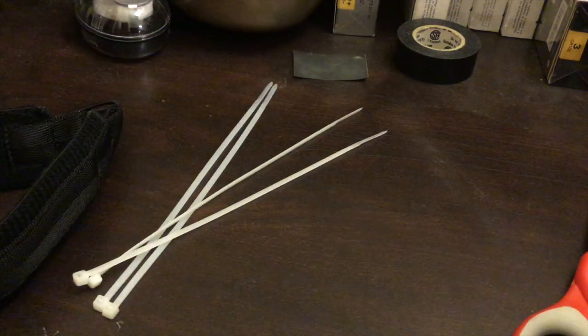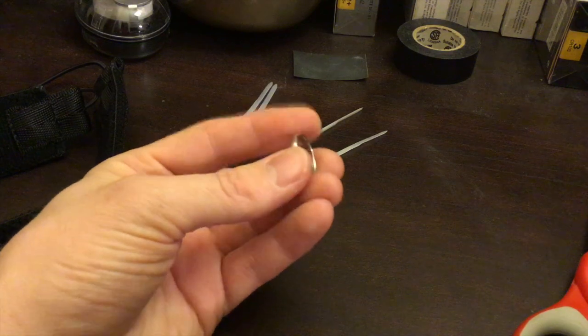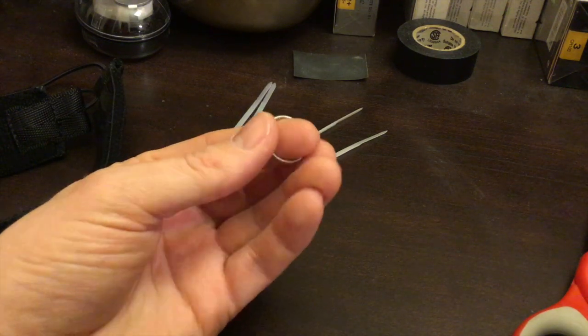I think many problems in the world can be solved with zip ties, so we're going to use those, and then just some keychain rings — kind of medium-sized.